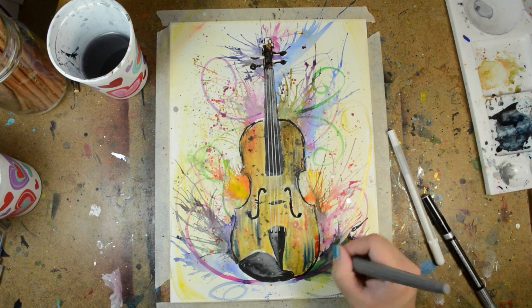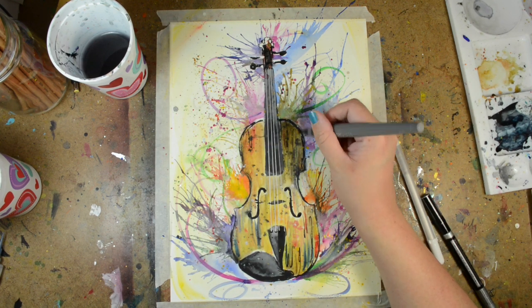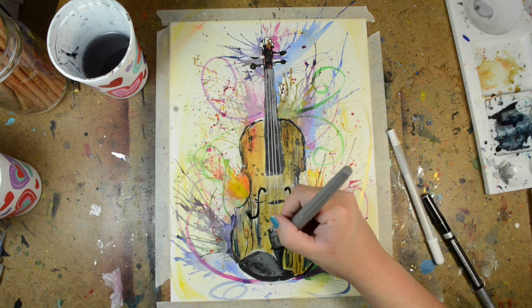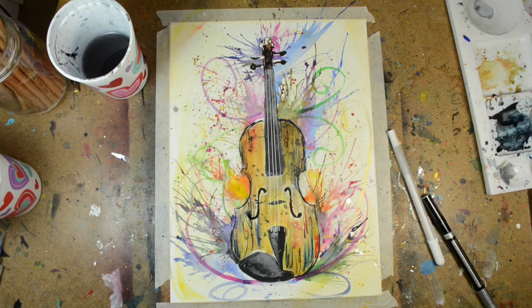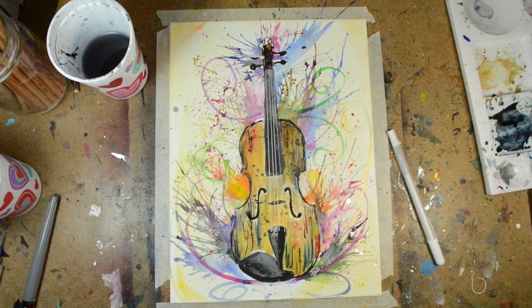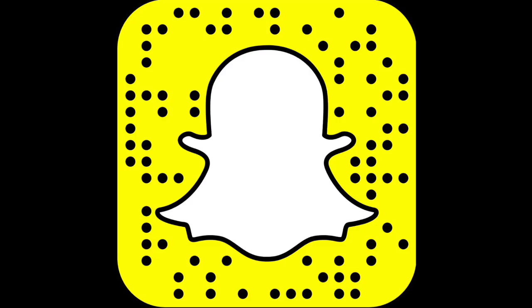This is pretty much the end of the video — just adding some final touches. Thank you so much for watching. Be sure to enter the giveaway if you haven't; the links are in the description. I will see you guys on Thursday. You guys are awesome, I love you — you guys are amazing. Bye, guys!